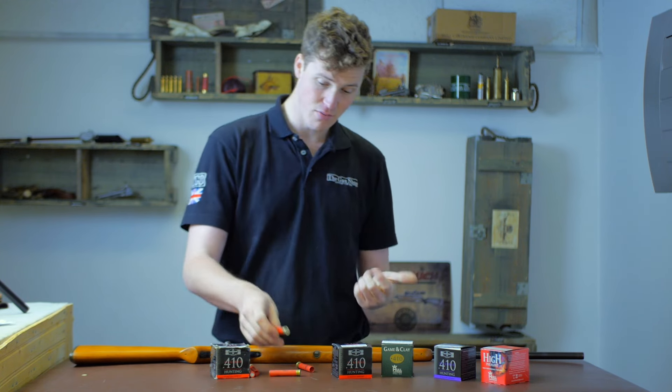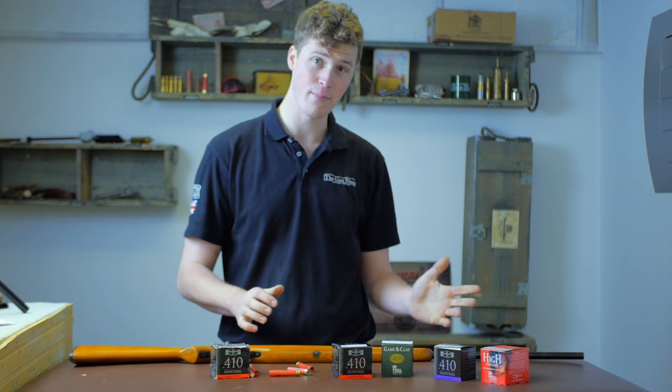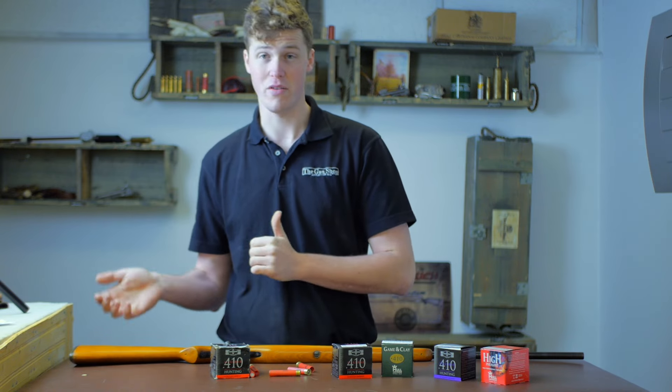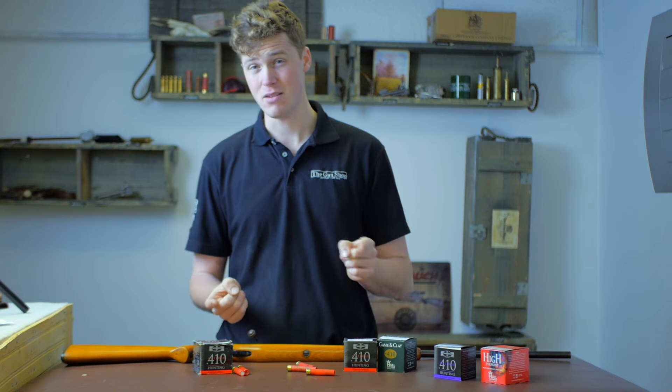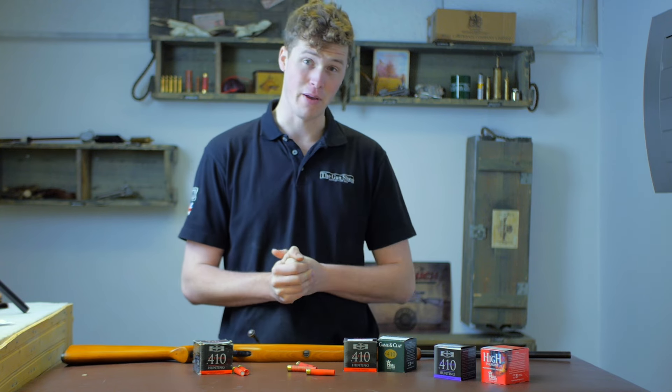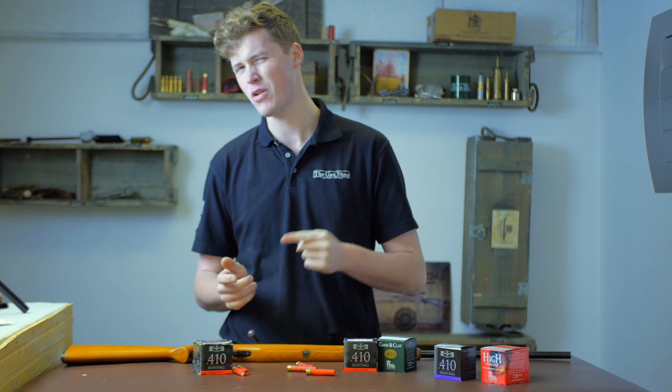The .410 is so-called because the ball diameter is 0.41 of an inch, or 10.4 millimeters. The .410 first appears in centerfire and pinfire in 1957 in an advert by Ely Brothers, however its modern format was only really advertised in 1974.